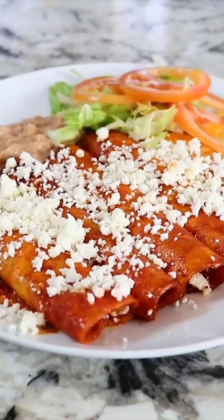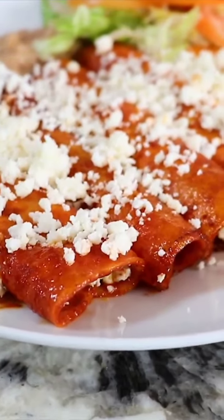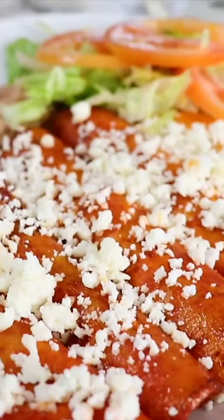Today on this video, I'm gonna show you how to make delicious enchiladas rojas. These types of enchiladas are my favorite because I prefer them over the ones that are baked in the oven. I like them fried.